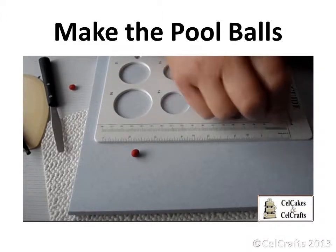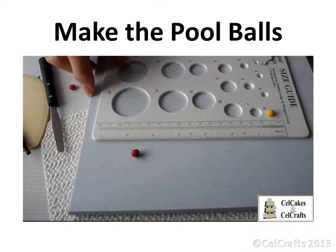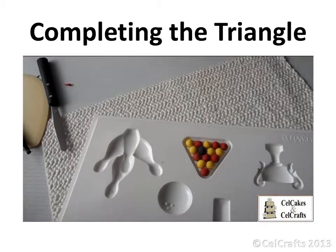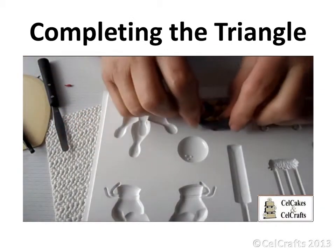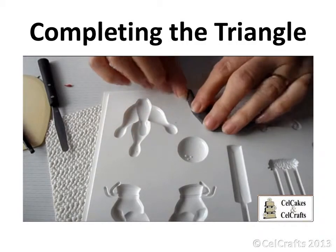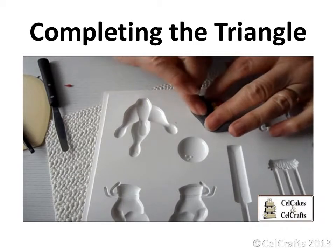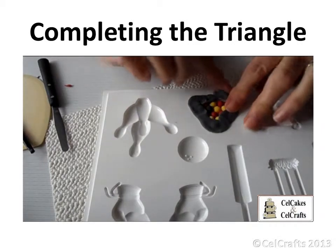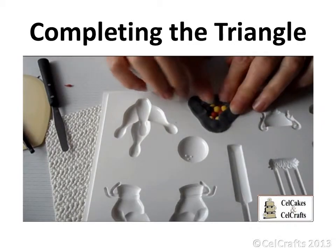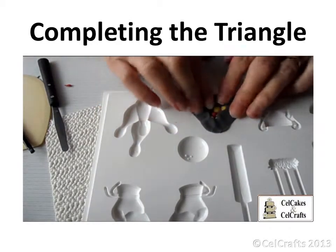Small balls of coloured paste, approximately size 5 as measured with the size guide, should be made. Set the balls into the cavity in the correct formation. Once they have dried, roll a sausage of dark grey or black paste and press around the triangle frame. Work and ease the paste over the back of the dried balls.